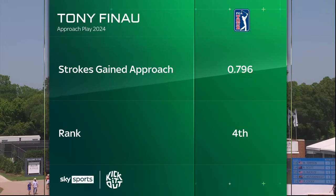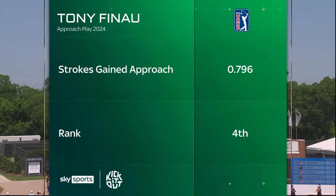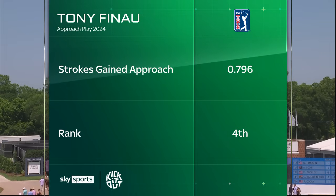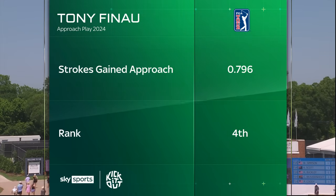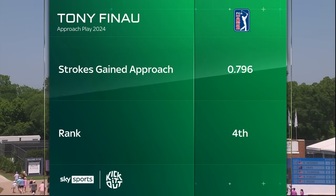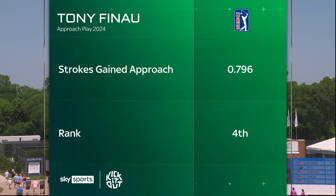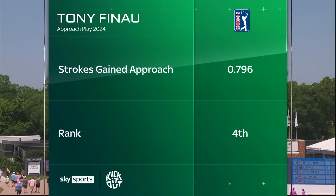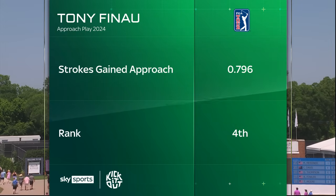It really is — thank you, Trey. We're looking at the approach play this year: strokes gained approach is ranked fourth on the PGA Tour. We know what Tony Finau has produced on the PGA Tour; it took him a long time to pick up that second victory out here. He's hugely popular, but those are impressive numbers when we look at that approach play.